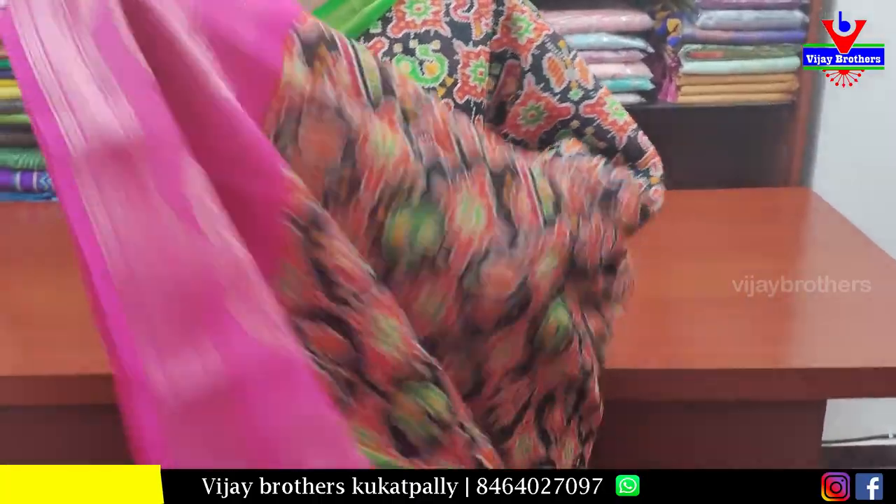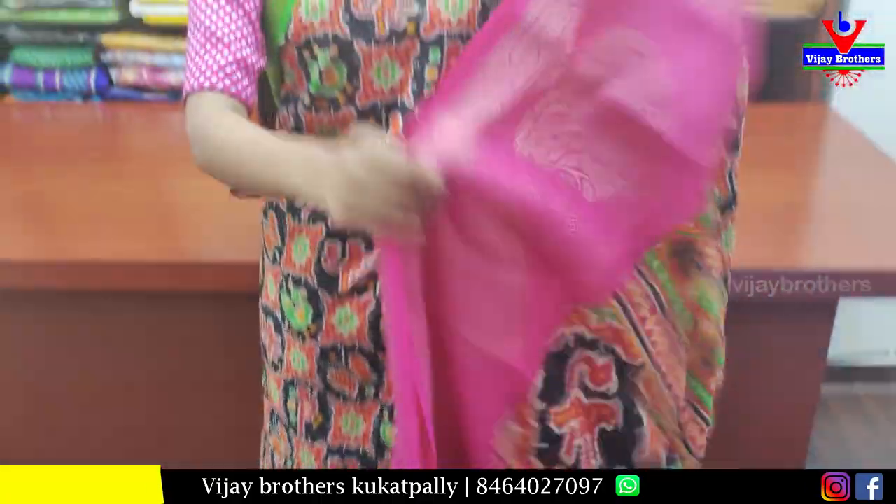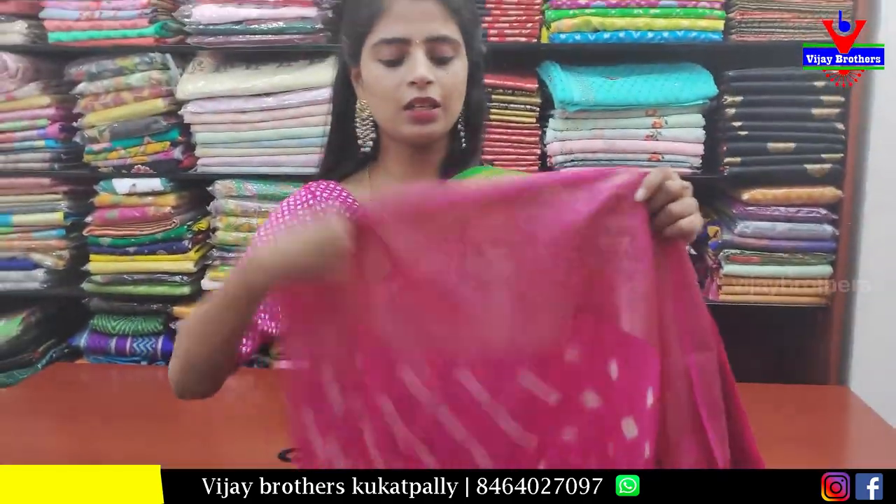Black, pink and green color prints. And the blouse is a contrast.